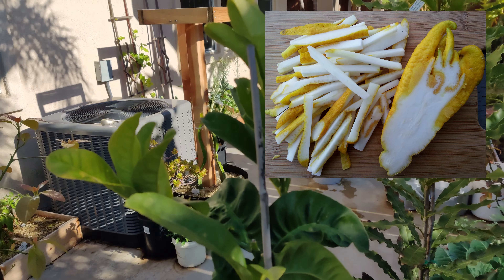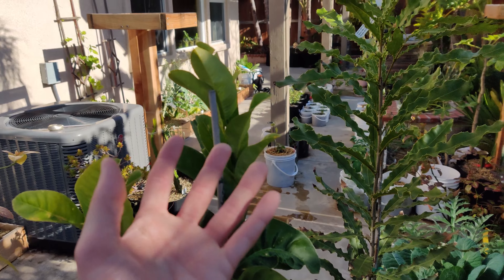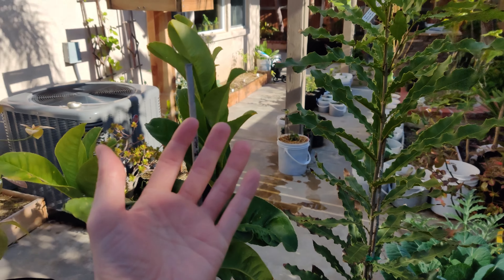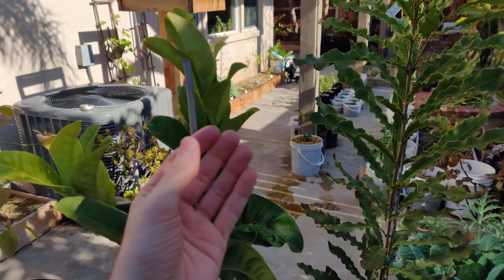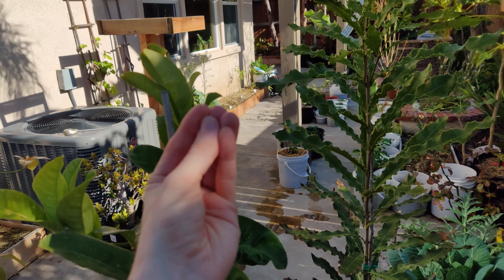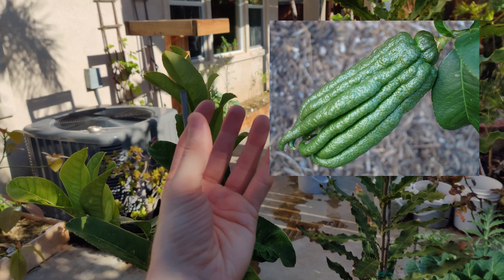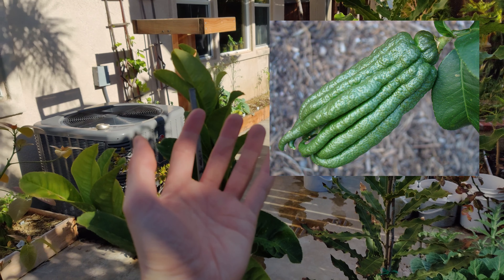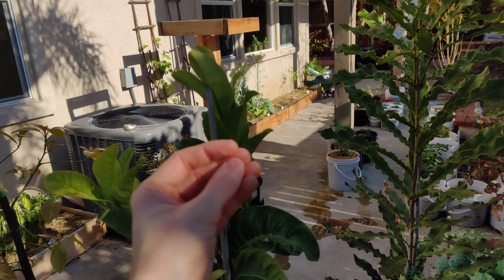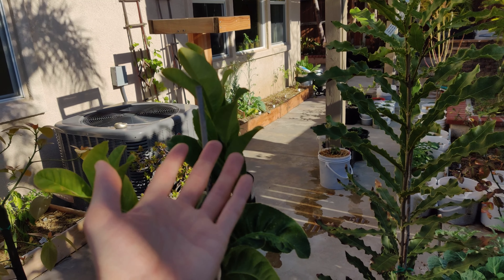They are very alien-looking because they're a hand, or a little octopus-looking thing. From what I understand, they grow bunched up, and then as they mature, the hand opens up. And I believe there are different varieties that will have different shaped hands.